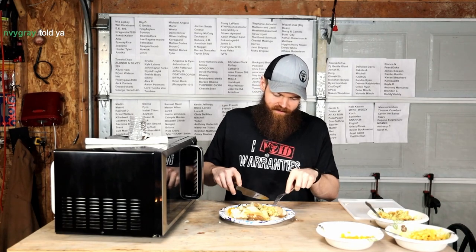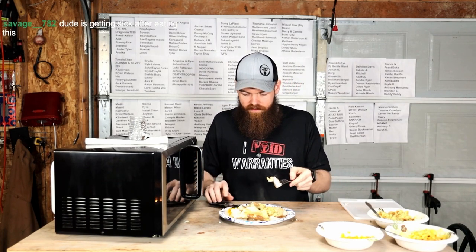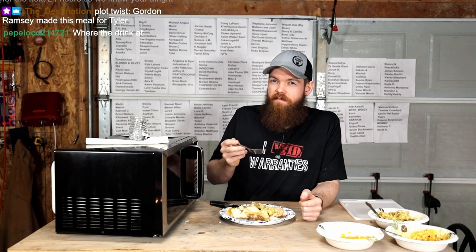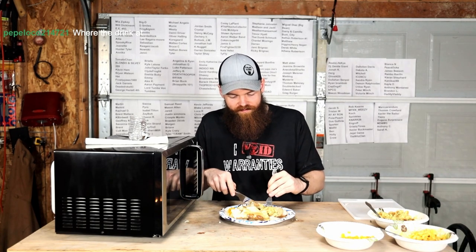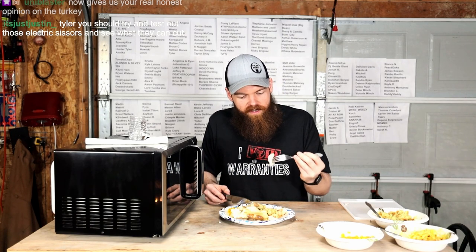What do I want to try first? Let's go for some turkey. Why would I get sick after eating this? It's all good. Turkey's a little bit rubbery. It's a little rubbery. It's not the best. It's definitely not the worst. That is the real honest opinion on the turkey. It's a little rubbery, it's not horrible, but it is rubbery. It's kind of like what you would expect from a microwave turkey.